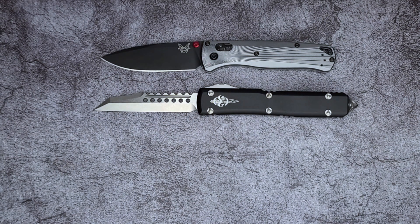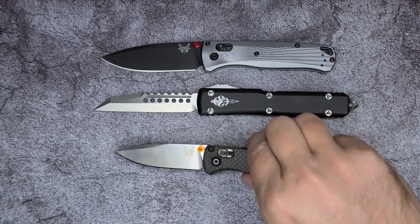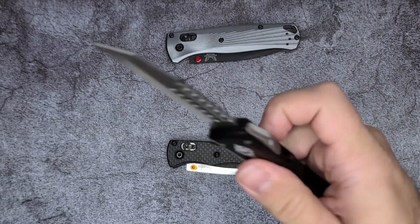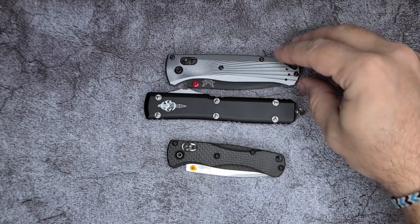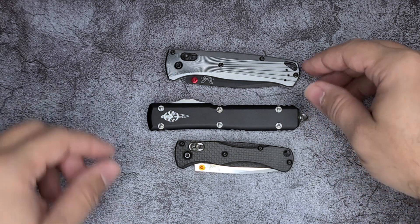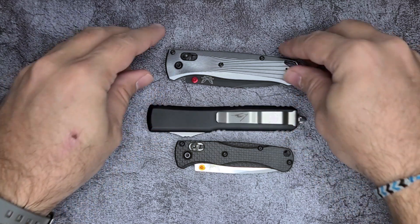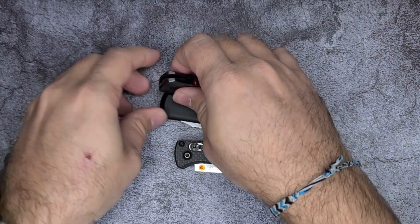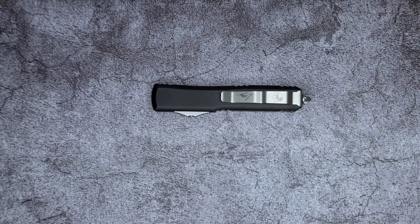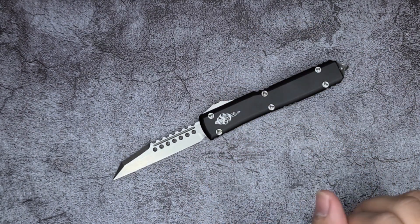It even carries better than the Buck Out, probably not better than the Mini Bug Out since that one is tiny. In the collapsed version you can see it's longer while it's inside, but it's thinner in this dimension — a little fatter than the Bug Out. I think it carries similarly to the pocket clip carry of the Bug Out. If you like the carry of the Bug Out, I think you will like the carry of the Ultratech.